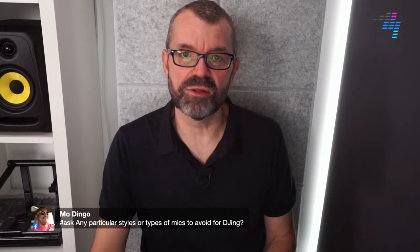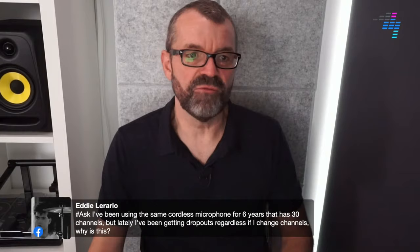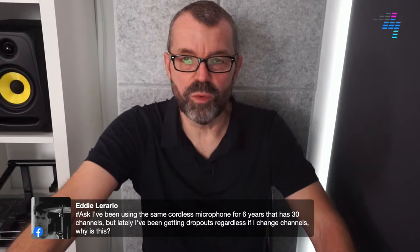Mo asks: any particular styles or types of mic to avoid for DJing? Yes - avoid condenser microphones. Eddie says he's been using the same cordless microphone for six years with 30 channels but is recently getting dropouts regardless of which channel he changes to. It could be that in your area there's more stuff on those frequencies now. The way frequencies are used does change over the years. I'd say go to a shop that sells microphones in your area and they might be able to tell you why that's happening.